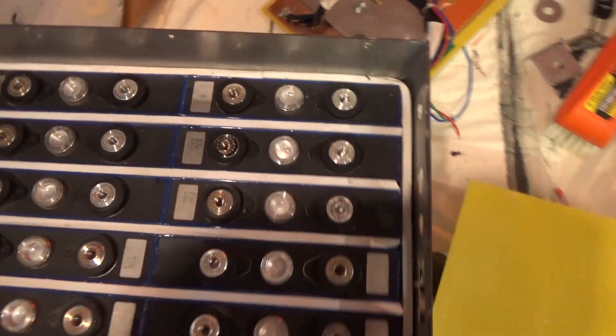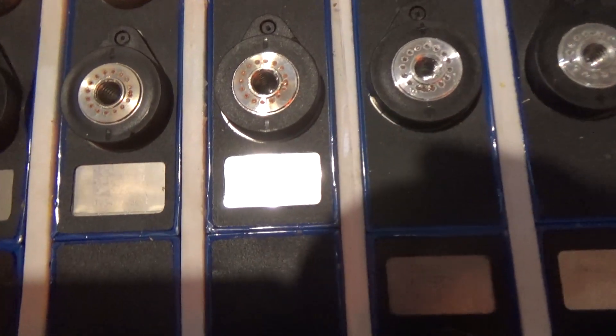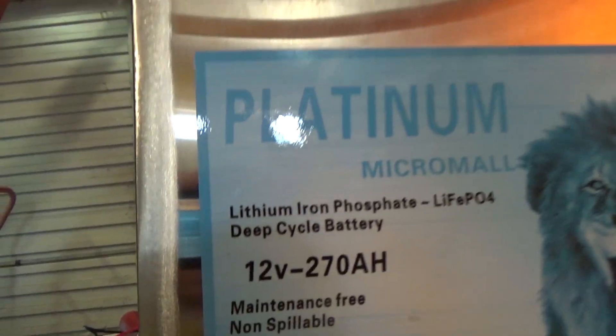Perhaps even more concerning is looking at the little tag on the battery. There's an ATL VOD5NO, and it is 3.2 volts at 256 watt hours. Now that's kind of interesting — 256 watt hours at 3.2 volts, that's an 80 amp hour cell, not a 90 amp hour cell. So three of them in parallel would be 240 amp hours as a total battery capacity, not 270. That's in direct contrast to what this thing claims.